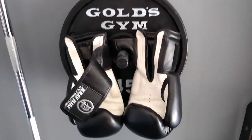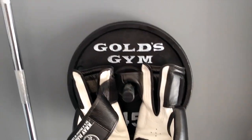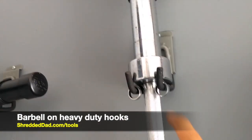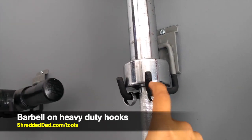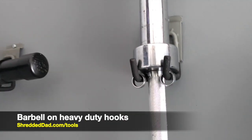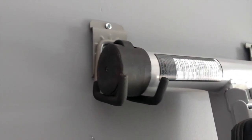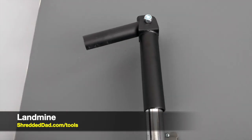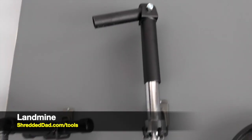Next to the rack I have a 35-pound plate with a strap, another set of boxing gloves, and a 45-pound plate. I have a barbell sitting on the floor and another one held up by a heavy-duty hook that can hold up to 40 pounds — I use it a lot. I also have some of those hooks here holding up my weight bench.